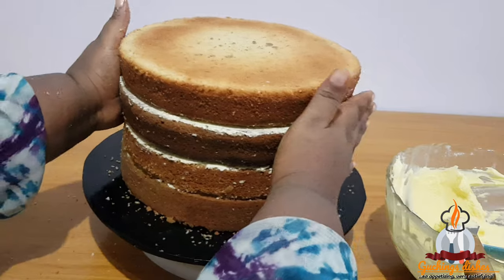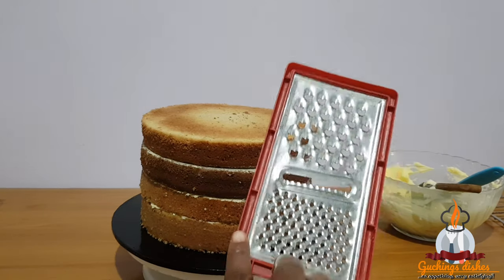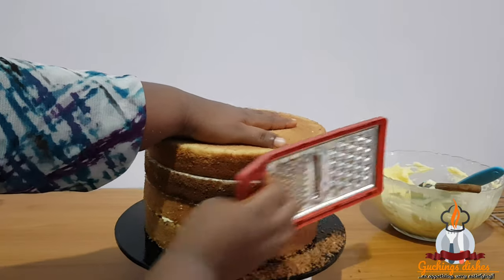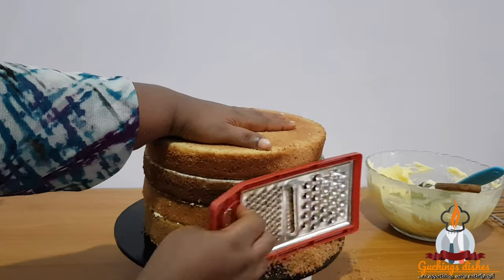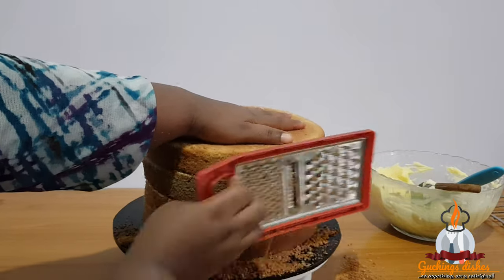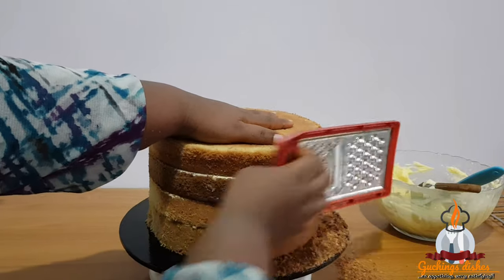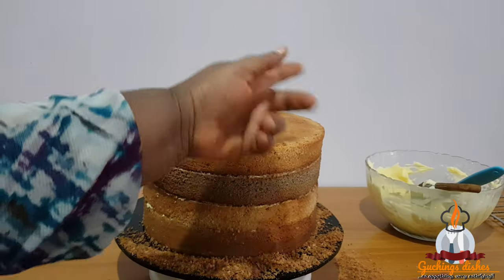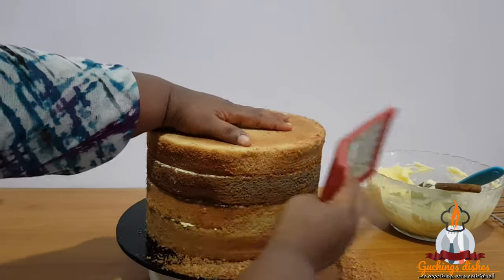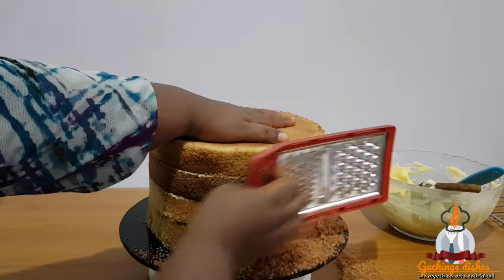We are done stacking the layers. The next stage is to trim the sides of the cake — this is where most beginners find it difficult, because you need several practice sessions before you can use your serrated knife. But today we'll be using our kitchen grater, and this is very easy — anyone can do this, all you need to do is shave your cake. I make sure I go through this process whenever I am making a fondant cake, because if you don't level or trim the sides very well, the top of your cake will not be leveled, and the spaces in between the layers may show. You'll have dents and bulges after covering, and at times you'll see wedding cakes tilting to one side.